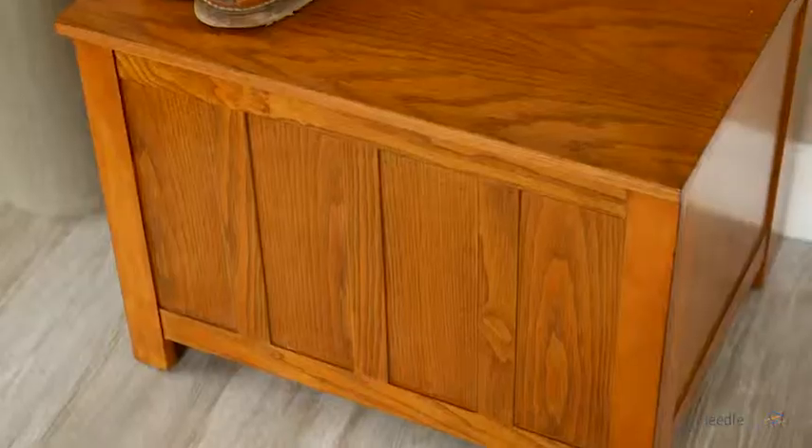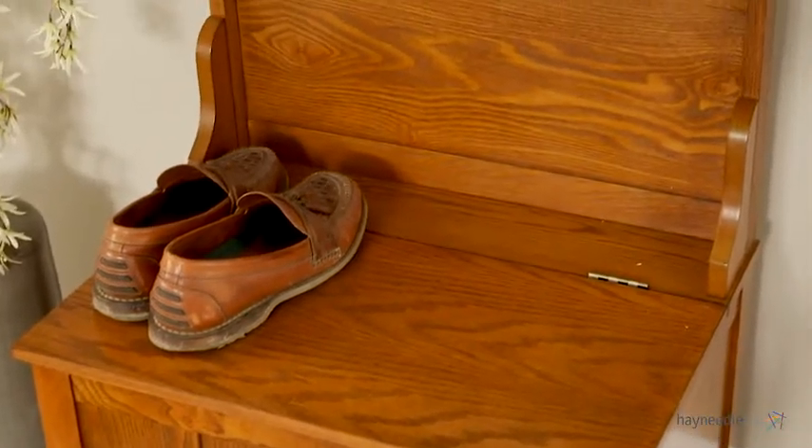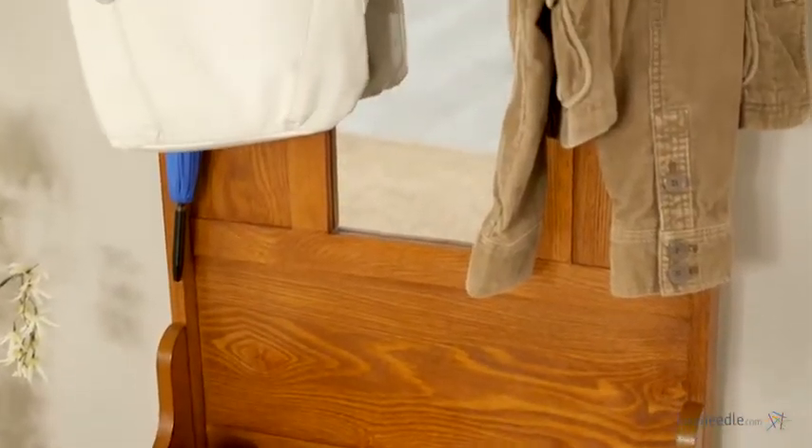Hey there, I'm Mark with Hayneedle. Add charm and functionality to your home the moment you walk in the door with the Carlisle Mission Mini Hall Tree. Made from a durable ash and pine engineered wood, what this classic piece has in beauty, it has twice as much in functionality.